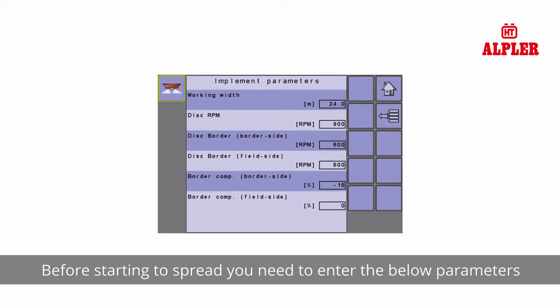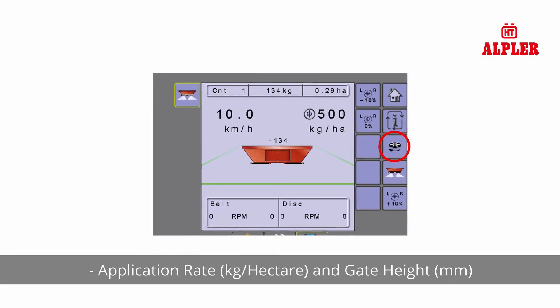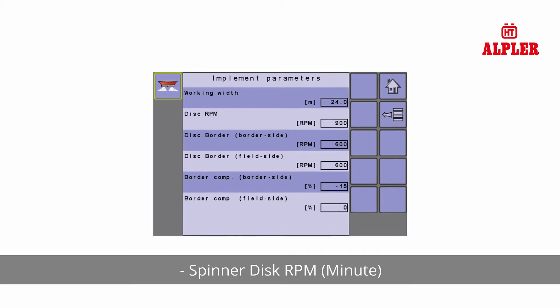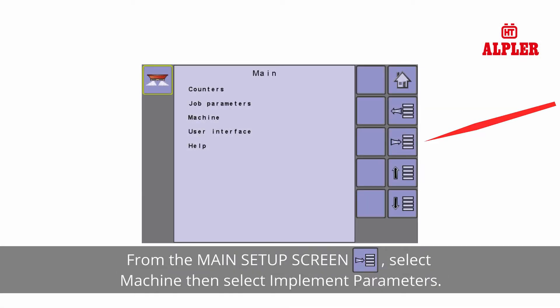Before starting to spread, you need to enter the following parameters: working width in meters, application rate in kilograms per hectare, gate height in millimeters, and spinner disc RPM per minute. Setting working width and spinner disc RPM: from the main setup screen, select machine.